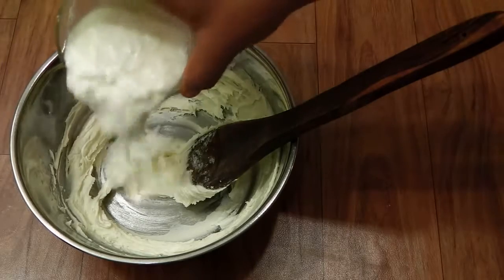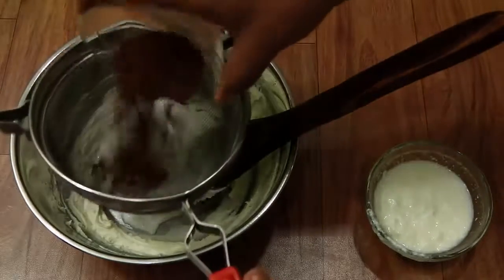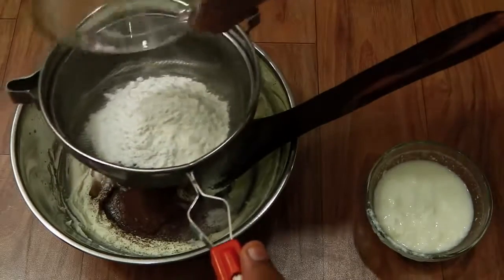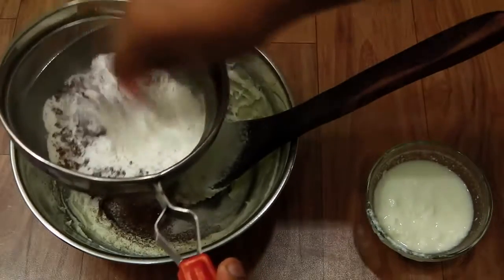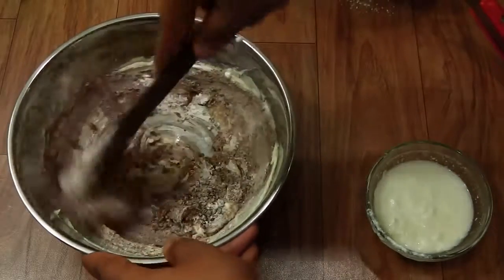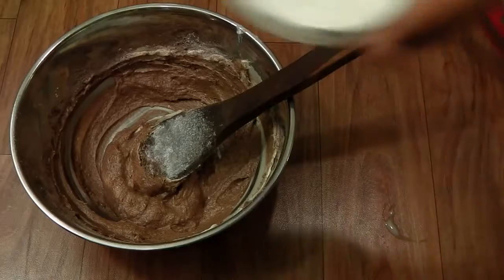Now I'm going to add in about half of the yogurt, and I'm going to sift in about half of the flour mixture, which includes the cocoa powder, baking powder, baking soda, and flour. Mix this well.